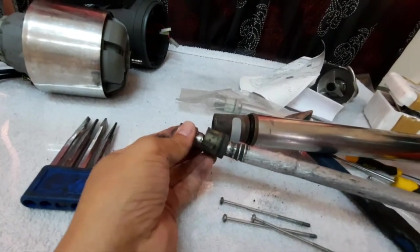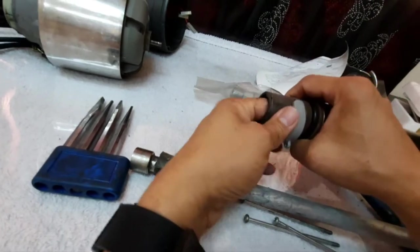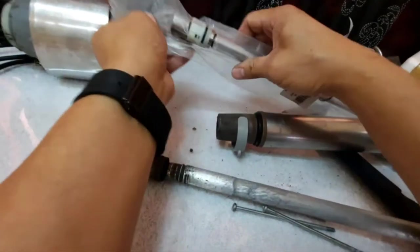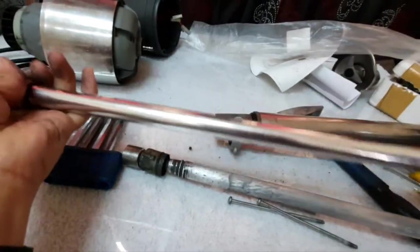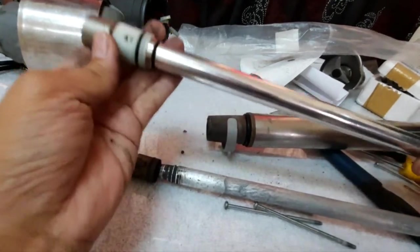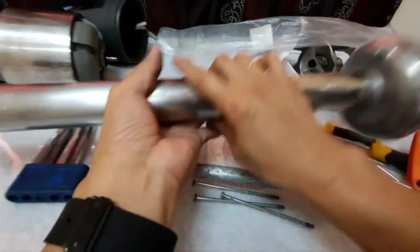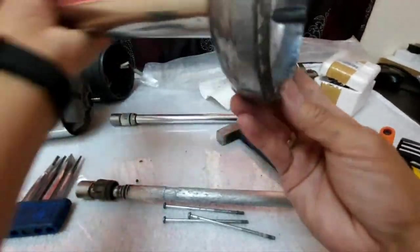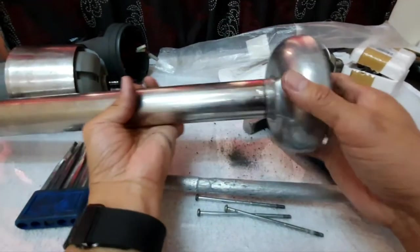We are going to remove this part so we can install the new drive shaft. Make sure that you clean the drive shaft housing — make sure that it is hygienic enough because we are using it for food production.